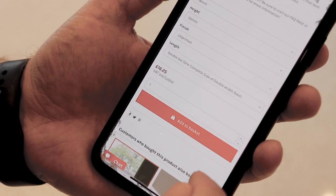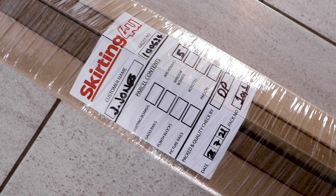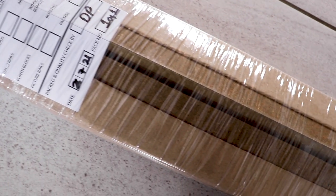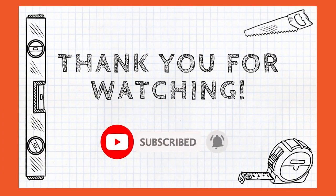Again, if you want to fit architrave on both faces of the door, you will need to buy two sets. We hope that this clears up any potential confusion, but if you would like to know more, let us know in the comments section or through our website. For more skirting and architrave videos, subscribe to our YouTube channel.